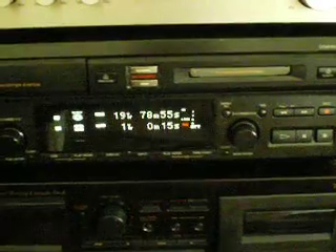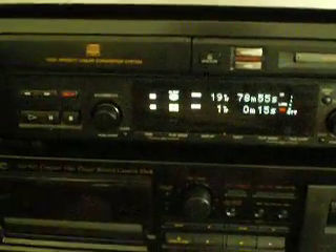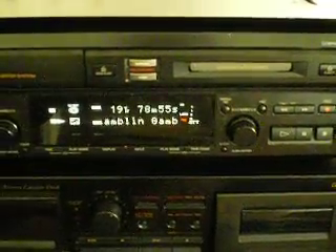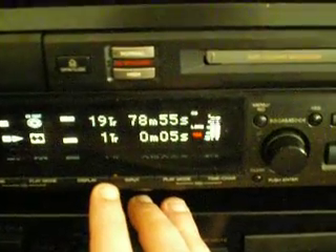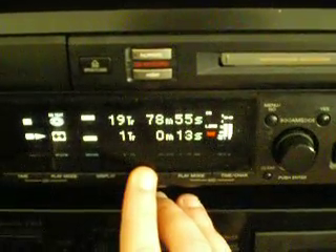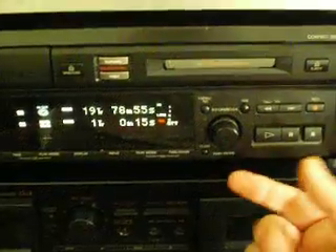All right, so we recorded that. If I had let it go, it would have recorded the whole CD over to the mini disc. It takes the track information and the CD text information over with it, if it happens to be on the CD — all of that gets recorded and moves over to the mini disc. Let's play back the little track we just recorded. As you can see, it took the data with it. So there you get an idea of how the machine actually dubs. And of course you can hook audio into the machine from outside, either digital or analog, and record that way.